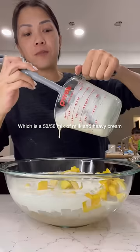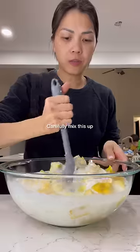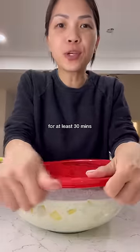This is half and half, which is a 50-50 mix of milk and heavy cream. Carefully mix this up. Now we're going to cover and refrigerate this for at least 30 minutes.